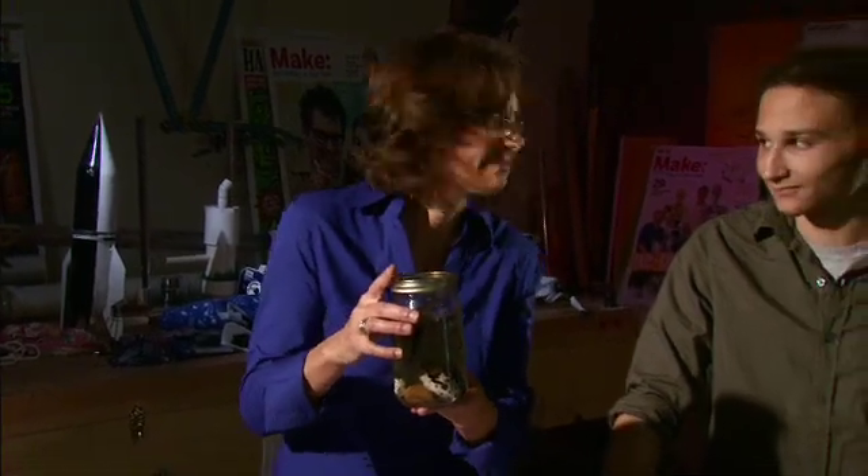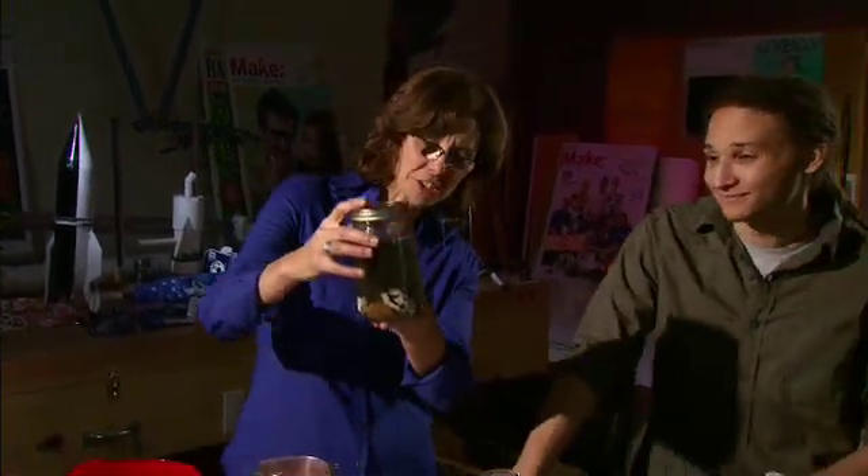And seal it off. Voila. And don't open it again. If you'd like to create your own tabletop biosphere, log on to kqed.org/quest, and we'll give you the maker plans. We have our own little circle of life here.